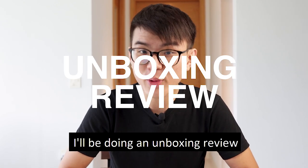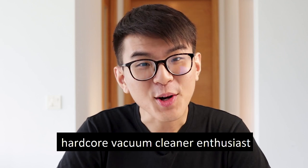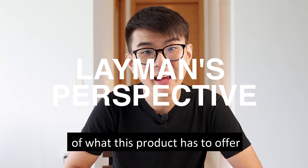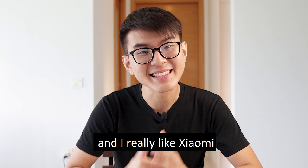In this video, I'll be doing an unboxing review of the Mi Handheld Vacuum Cleaner. To be honest, I'm not really a hardcore vacuum cleaner enthusiast, but in this video I'll be doing a very layman's perspective of what this product has to offer. And if you're unsure, my name is JJ and I really like Xiaomi.